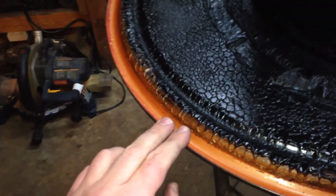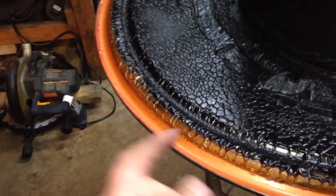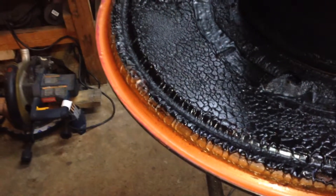If anyone ever does the wood gasifier stuff, this high-temperature silicone sealant works tremendously. Let that dry for a good amount of time — it probably needed about two weeks to fully dry.